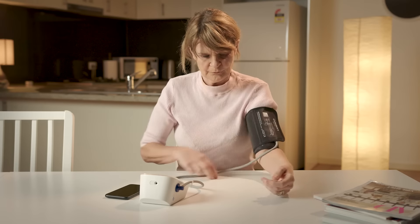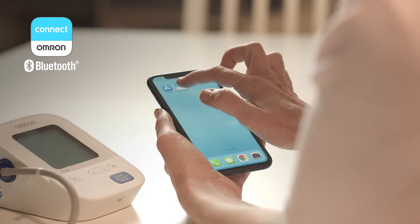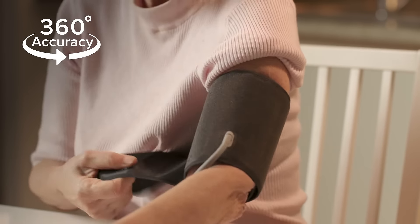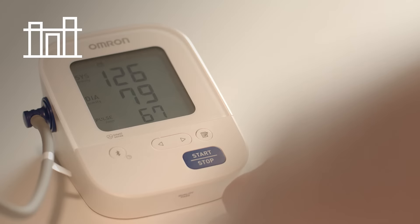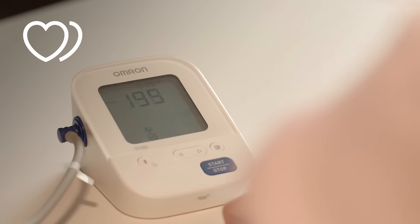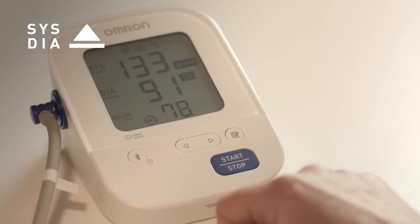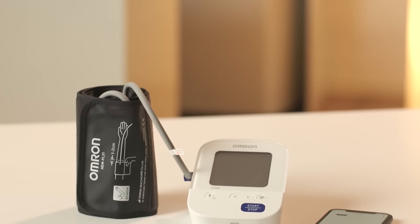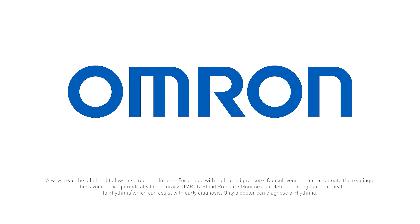This model also comes with Bluetooth connectivity. Features include Bluetooth connectivity via the Omron Connect app, 360 degree IntelliWrap medium to large cuff, IntelliSense technology, average of the last three readings, irregular heartbeat detection, 60 measurement reading memory, hypertension indicator, cuff wrapping guide, and body movement detection. Learn more about the Omron HEM7156T Plus blood pressure monitor at omronhealthcare.com.au.